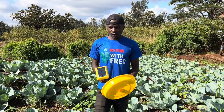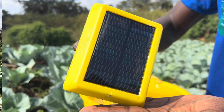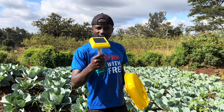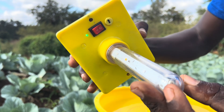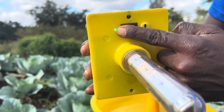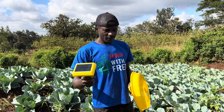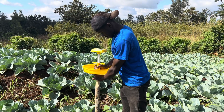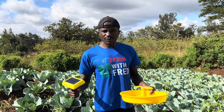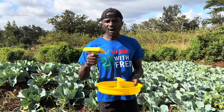Here with me, I've got a very interesting gadget — this one. It's a solar-powered gadget, as you can see. It has started tapping solar energy, which is an indication it's working. This is a trap — a solar trap — and its main function is to attract and trap harmful insects.